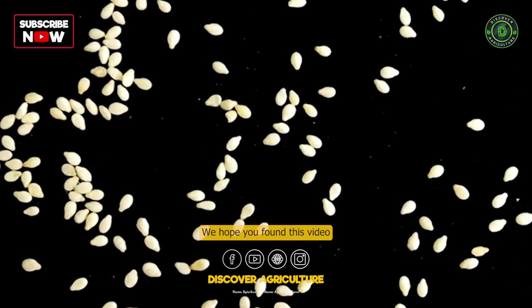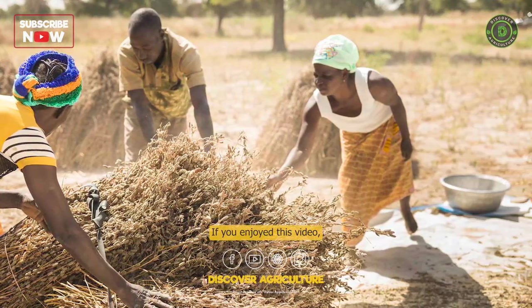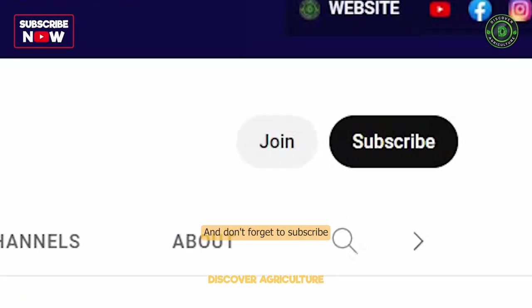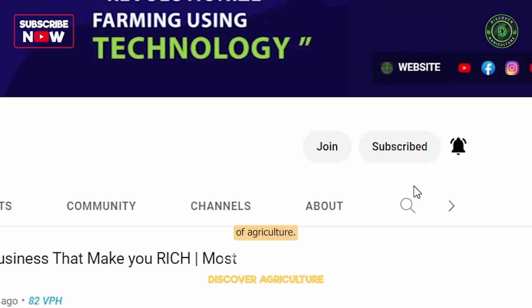We hope you found this video informative and engaging. If you enjoyed this video, give it a thumbs up and share it with your friends. Don't forget to subscribe to our channel for more fascinating insights into the world of agriculture.